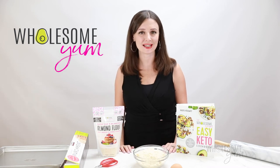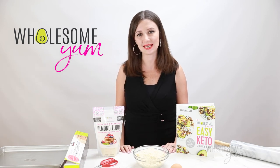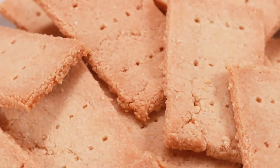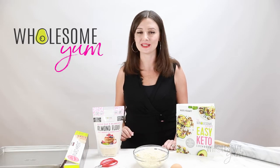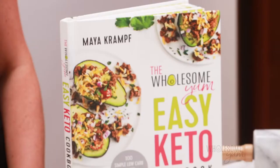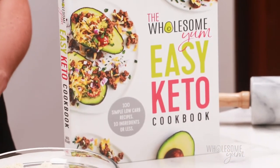Hi everyone, it's Maya from wholesomeyum.com and today I'm showing you how to make almond flour crackers. I've been making this recipe for keto crackers for years and I loved it so much, and readers on the blog loved it so much, that I included it in my first book, The Easy Keto Cookbook. I'll link it down below in case you want to pick up a copy.